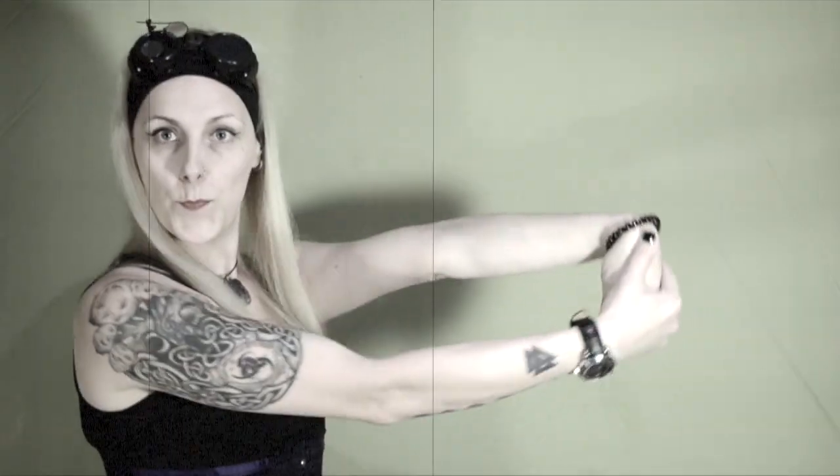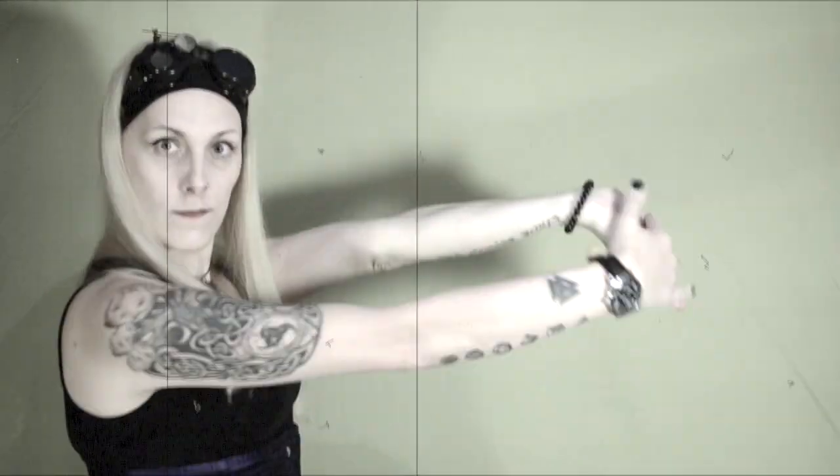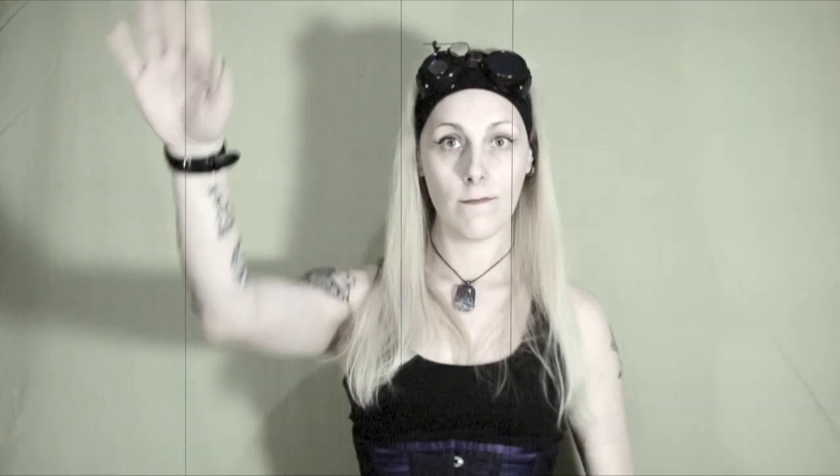Do the same stretch with the other arm. Then reach out your arm, bend the wrist down and pull it with your other hand. Then bend the wrist the other way and pull. Repeat with the other arm.